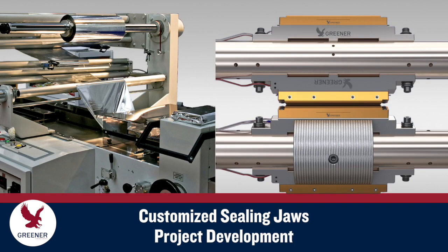Greener's project development experts will help you create customized sealing jaw designs for packaging projects such as new film qualifications, changes in package size, and cross-platform sealing jaw standardization.